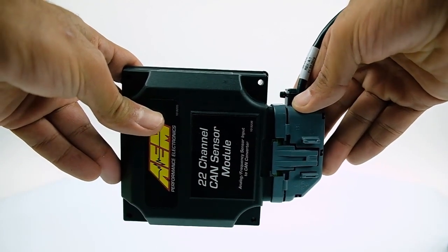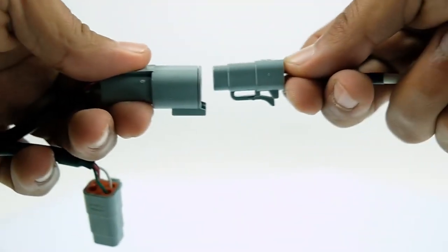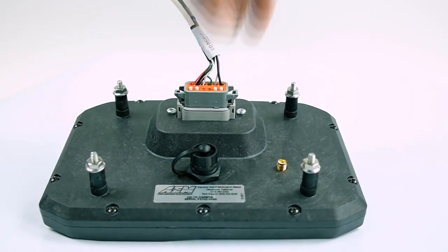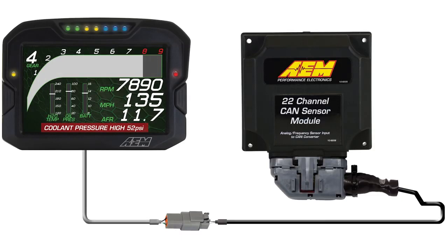All of that data is output to the dash by plugging this connection into the AEMnet CAN connection on your main harness for your CD5 or CD7 carbon dash. This connector is populated, so your wires come out here, sensors come in here — one plug connection out to your dash.